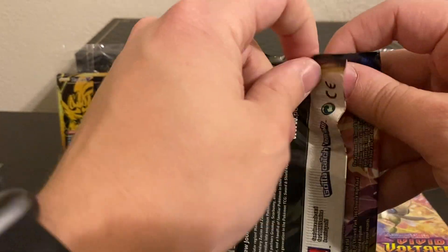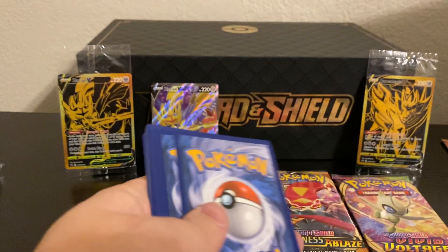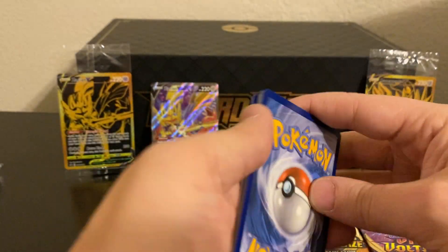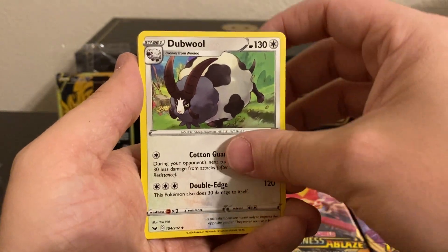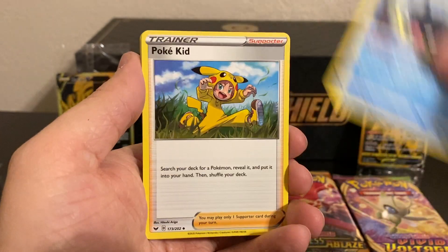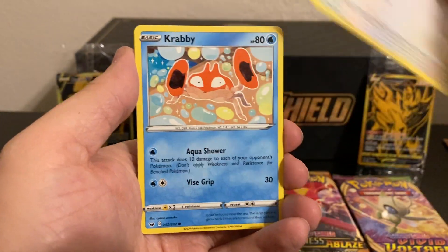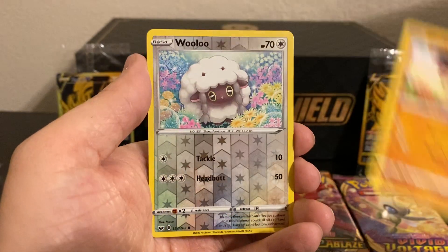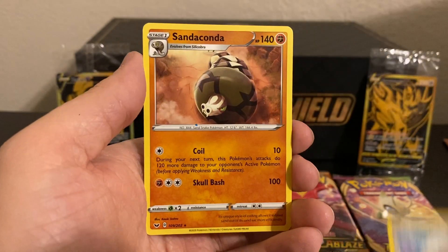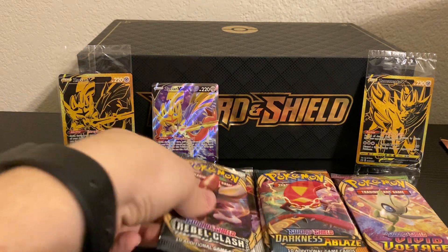Now for our last pack of just the base set of Sword and Shield. We have a Dark Energy, a Dubwool, Qwilfish, Pokekid, Rhyhorn, Rookidee, Krabby, Farfetch'd, a Mudbray, a Reverse Holo Wooloo, and a Sandaconda for the rare. I'd have to say Sword and Shield was nice to us, giving us a Full Art.